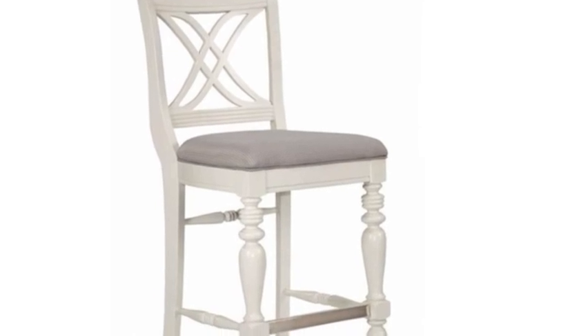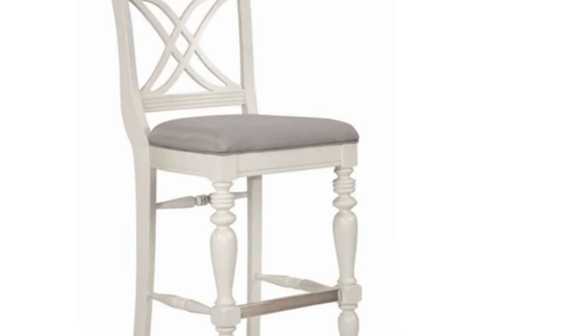Step 1: Turn the square stool over and remove the screws to loosen the seat pad from the frame. Collect the screws in a small container for later use.